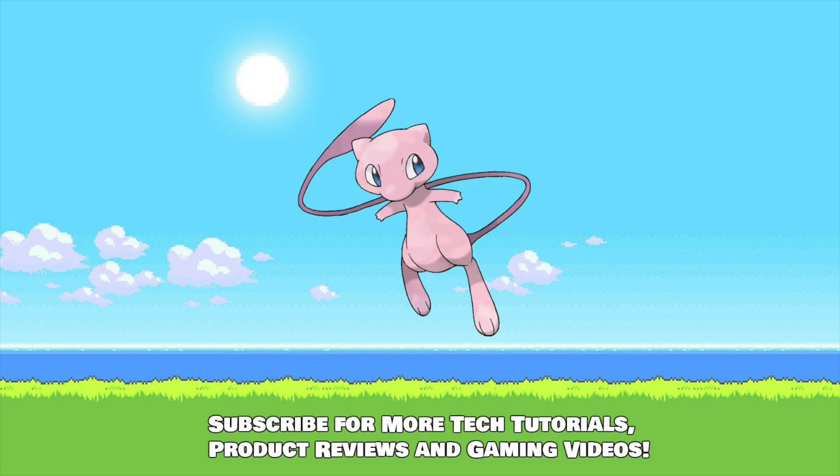If you enjoyed this video, leave me a like and consider becoming a subscriber for more content like this. Thank you for watching, and peace.